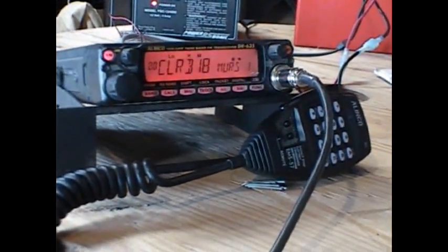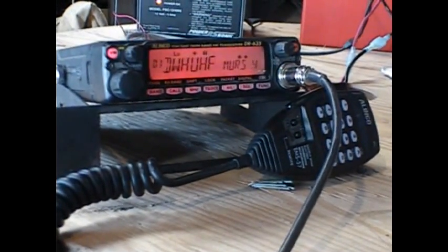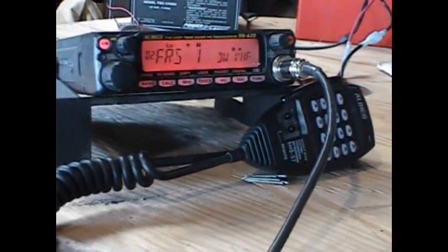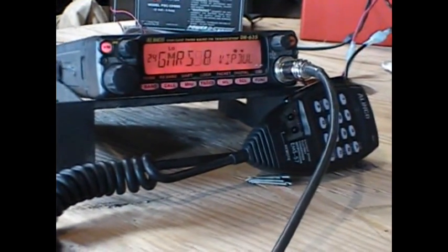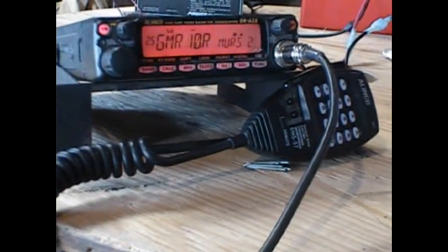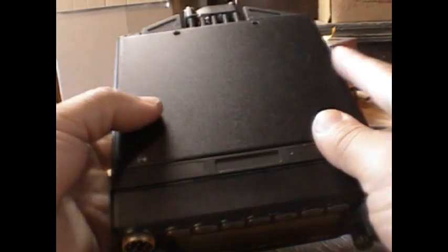The best part about this radio is how easy the modification is to expand the transmit capabilities. That's the MARS/CAP modification. With that modification, you can transmit on MURS frequencies — the 151 MHz frequency range — and also FRS and GMRS frequencies. It's technically illegal, but when you're in a pinch, you have an option there.